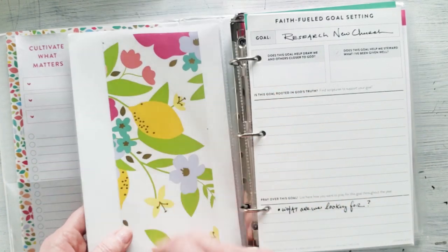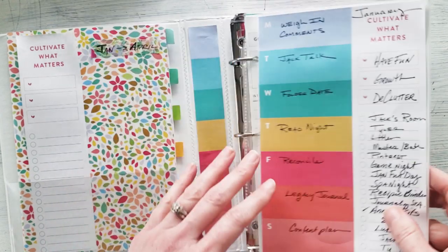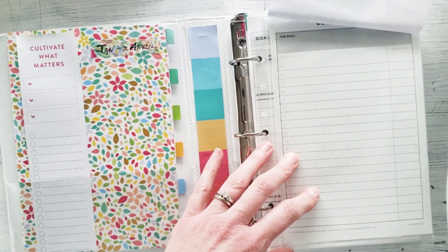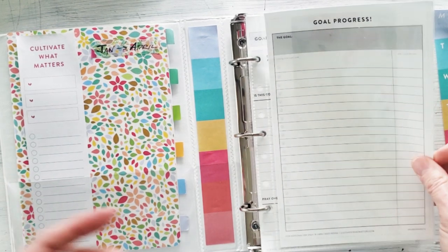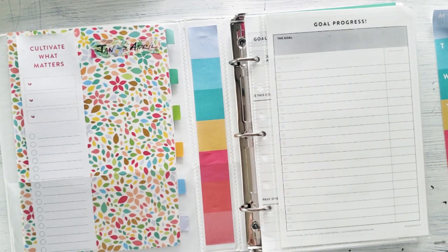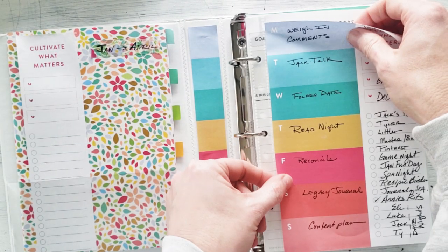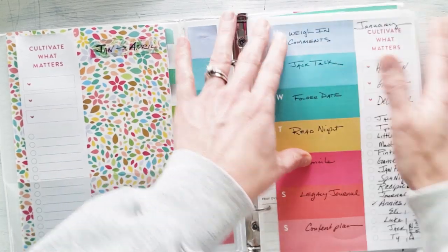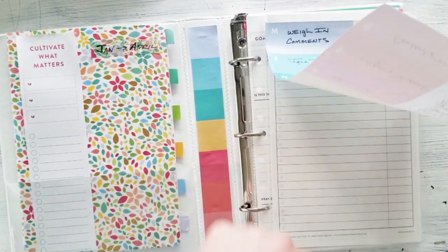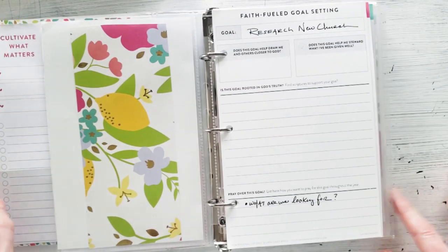These little protective sheets are great to slide stuff into as well — I'll link those below. Underneath the sticky note is a goal progress tracker — those are the freebie sheets from her website and I'll leave the link below. Every time I accomplish a goal I write it down with a little star so I can visually see all the progress I've made for 2020. On the back side I just have a piece of scrap gift wrap to fill in a little color for now.